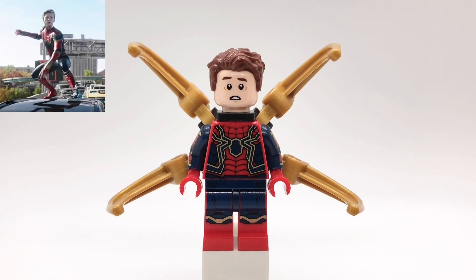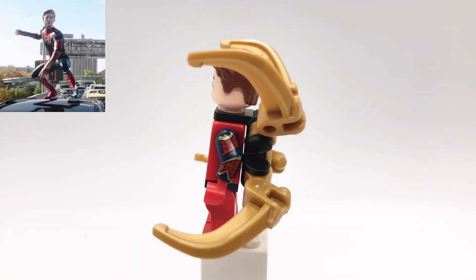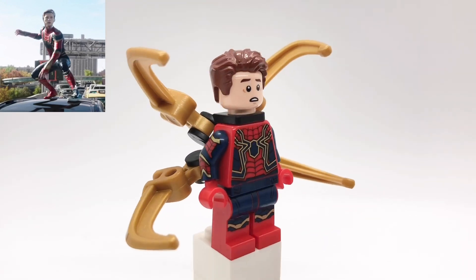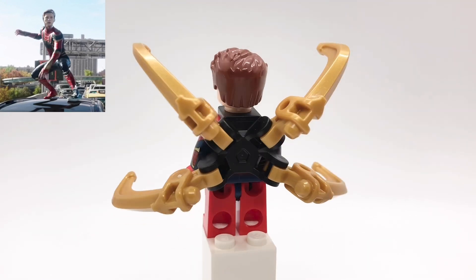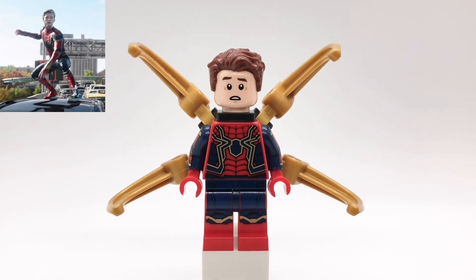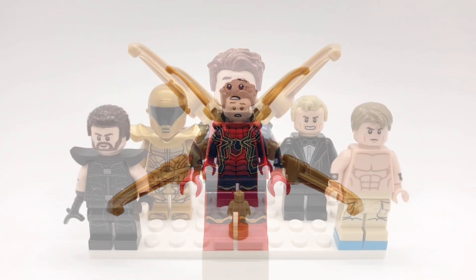And finally, here is Spider-Man from No Way Home. I got his hair from Riddler from The Batman, and his head is from Zombie Hunter Spider-Man from the Marvel CMF series. His torso and legs are from the Iron Spider minifigure from the Infinity War Sanctum set, and then his neck attachment build is from the comic book version of Iron Spider.